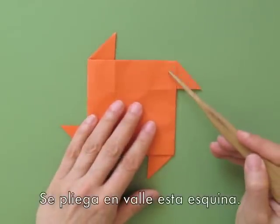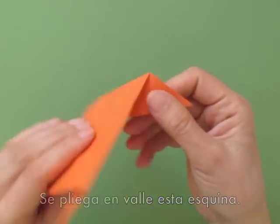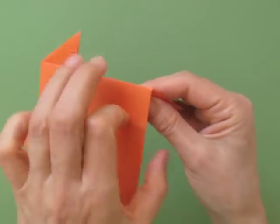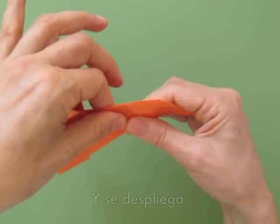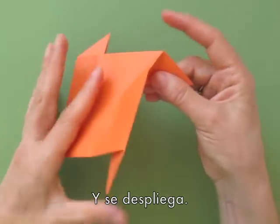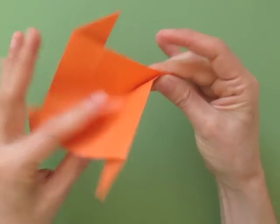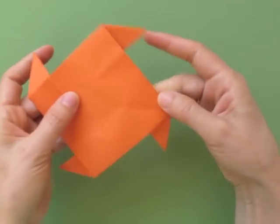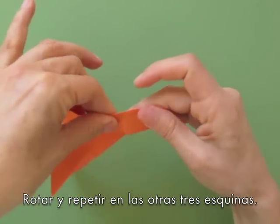Now we are going to create some valley folds in the corner again — just the corner — fold and unfold, and repeat on the other three corners, making valley folds only in the corner.